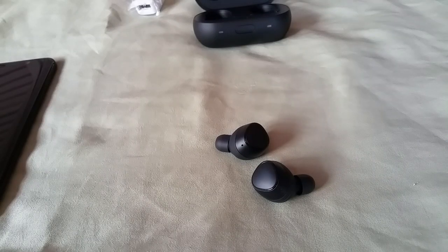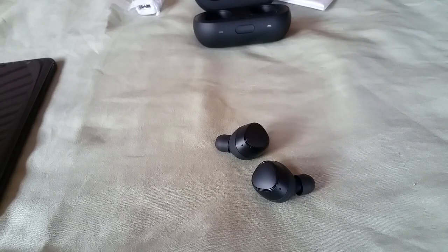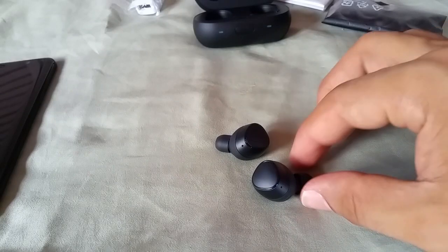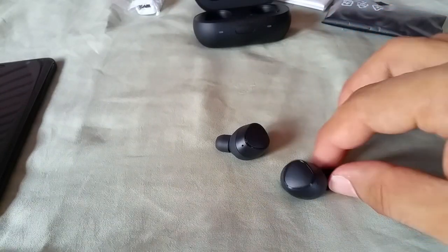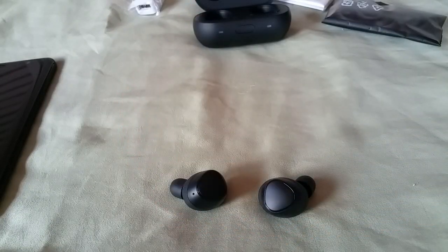Call quality was all right — the other person could hear me and I could hear them, no complaints. Again, this was all using the LG G6. Music quality was kind of flat — it could get really loud but just flat, with no equalizer settings or anything like that. These are true wireless earbuds — they stay in your ears. With the variety of ear tips and ear fins, you can find the right size. The smallest size worked best for me, and they actually label the ear fins left and right so you don't have a problem finding the right side.